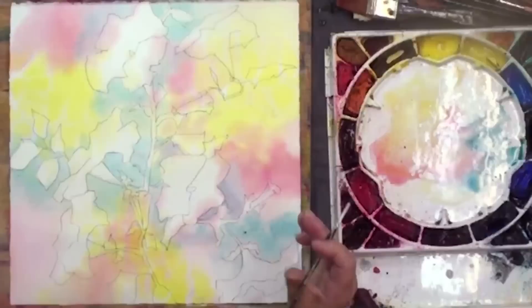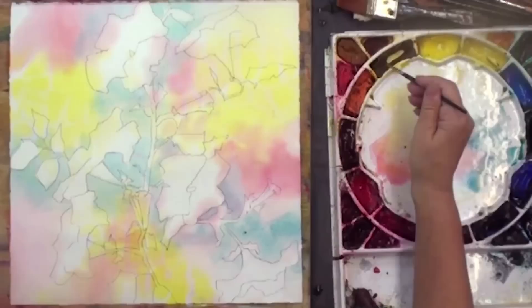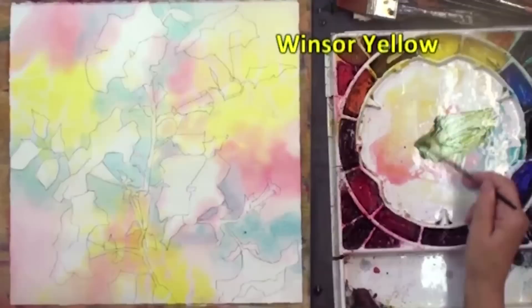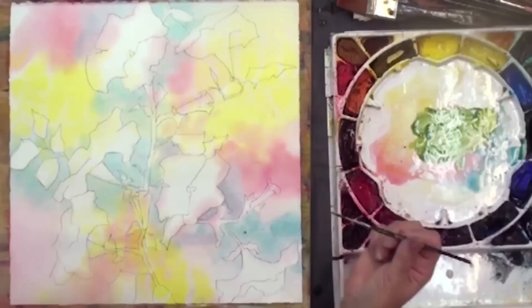Just about everything here I like. Now I'm going to add some nice out-of-focus stuff — this is really important. I'm taking a little Quinacridone Gold, a little bit of Antwerp Blue, and maybe even a little Windsor Yellow, just to get a nice light yellowy color.